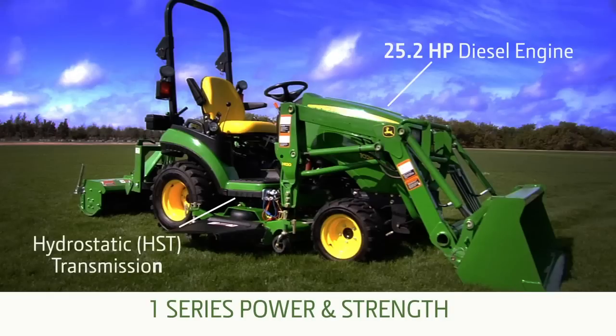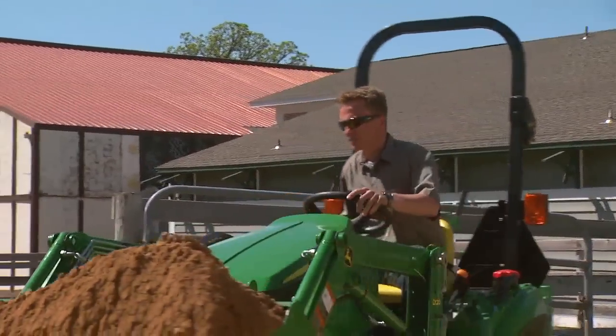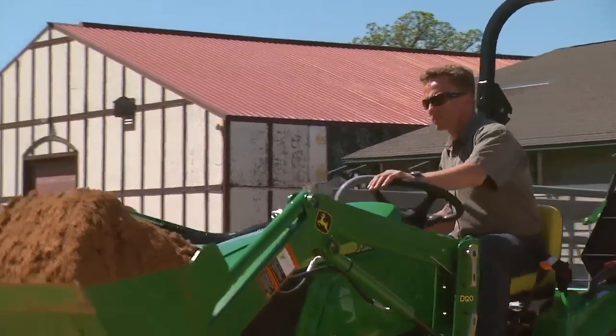Add to that a strong hydrostatic transmission, rugged hydraulics, and a productive loader lift height of over 71 inches. Lifting and loading gravel, soil, sand, and other material is almost effortless.